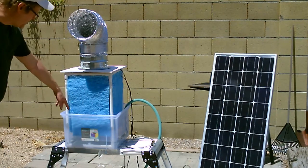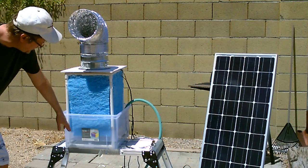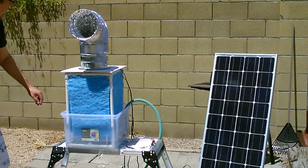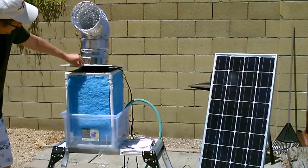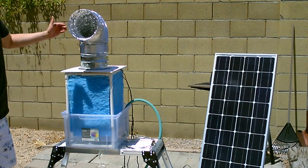All right, here it is working great. Got the pump fired up, water's cascading down all four pads right now. You can kind of see it if you look closely at the bottom, and again we got the radiator fan under there pulling the air equally through all four pads, up and out.